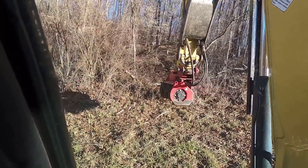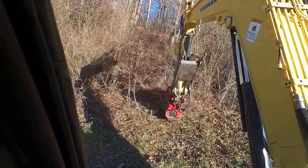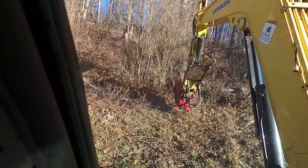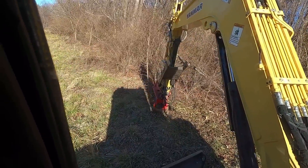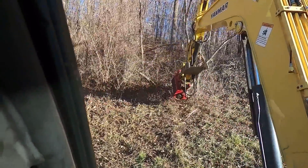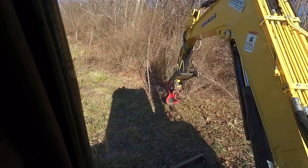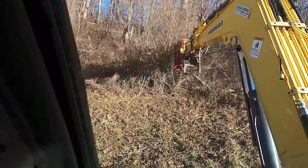Now we're getting into the more fun, thick stuff. This is primarily one inch and under, but as we progress along this bank it gets steeper, and that's why it hasn't been maintained as much. So you'll get to see me chew up a couple of good-sized saplings.